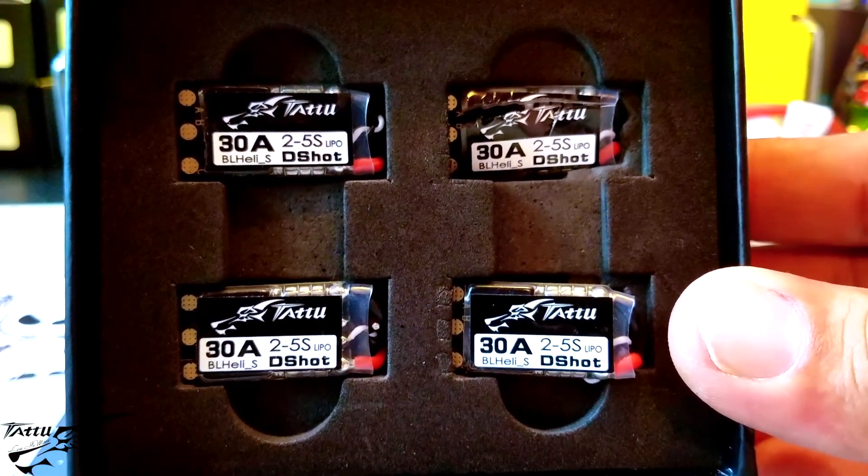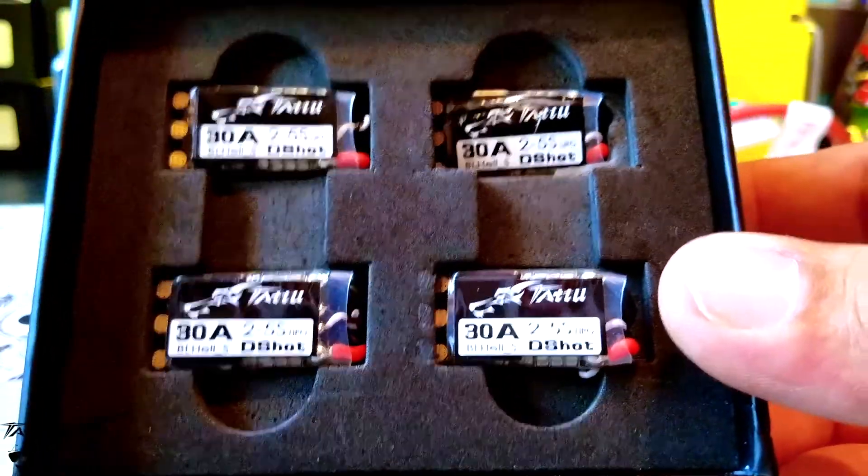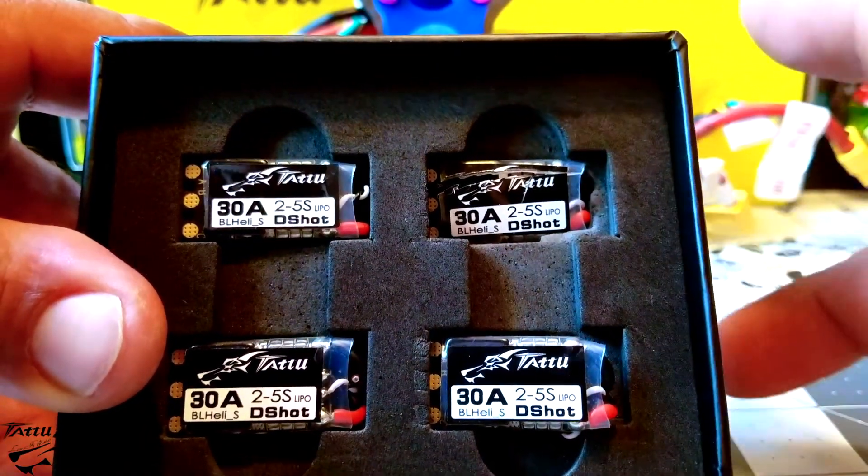They are 30 amp, 2-5S, BLHeli D-Shot. They're ready to go out of the box. I did open this one already — I had to take a peek.